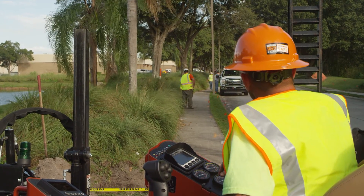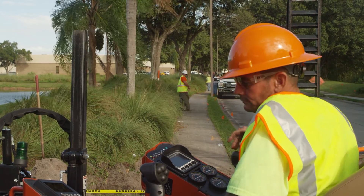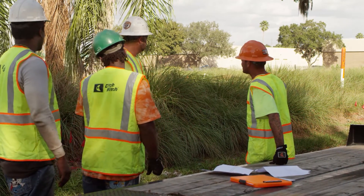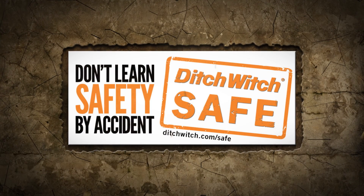Your job is important. It is your responsibility to know the proper procedures, make sure the equipment and job site are ready to go, and maintain a safe working environment. Be a proactive and safe drill operator. I'm Chris Thompson with the Ditch Witch Organization. Don't learn safety by accident.